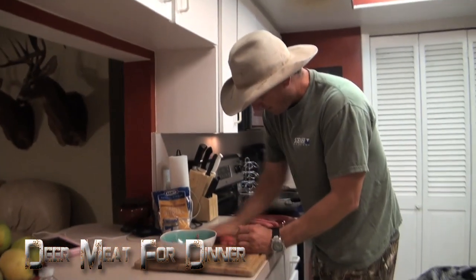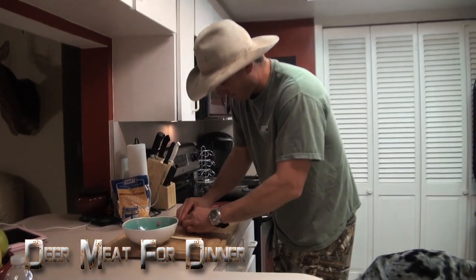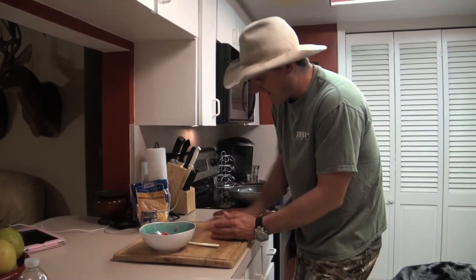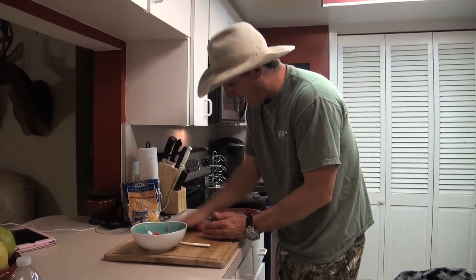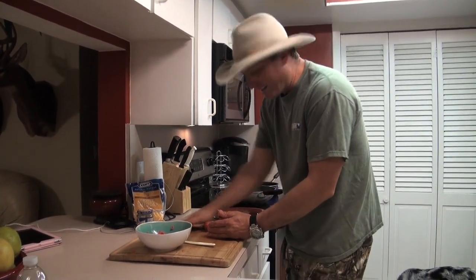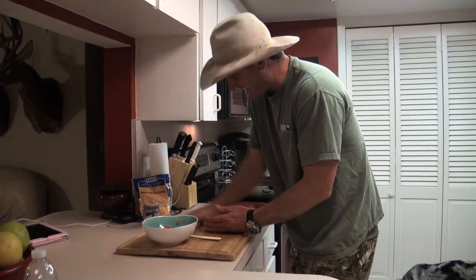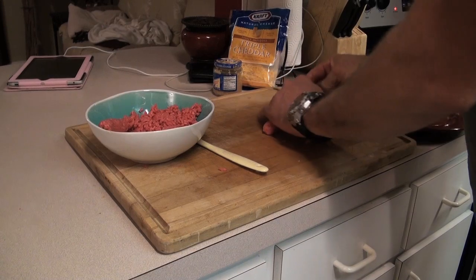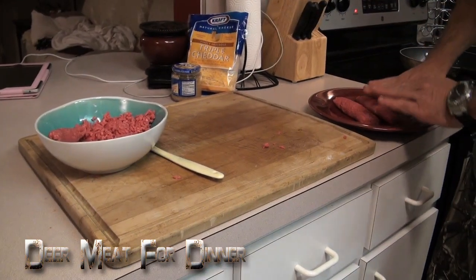On a bun, you don't even need ketchup. Check out how easy this is. The deer meat is so lean, even with the beef fat cut into it, it still doesn't want to stick, but you can roll those up just like that.